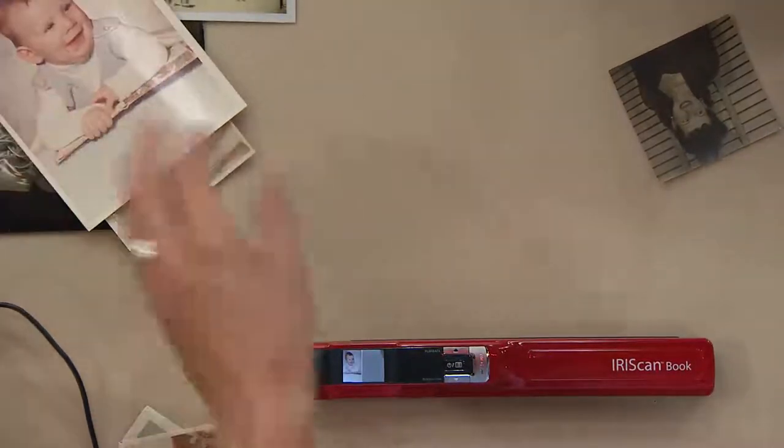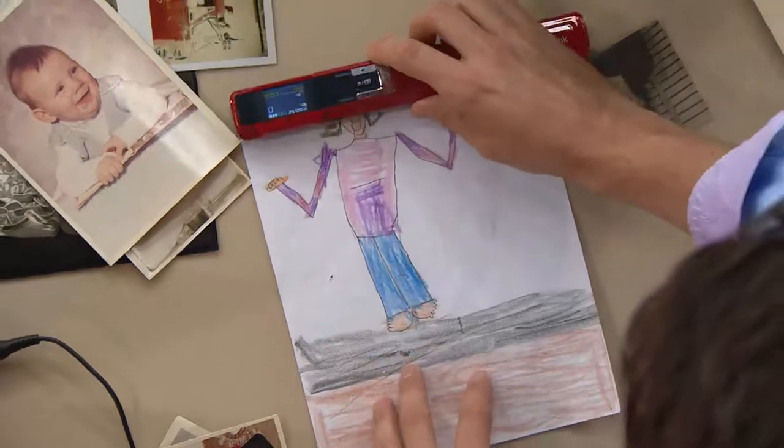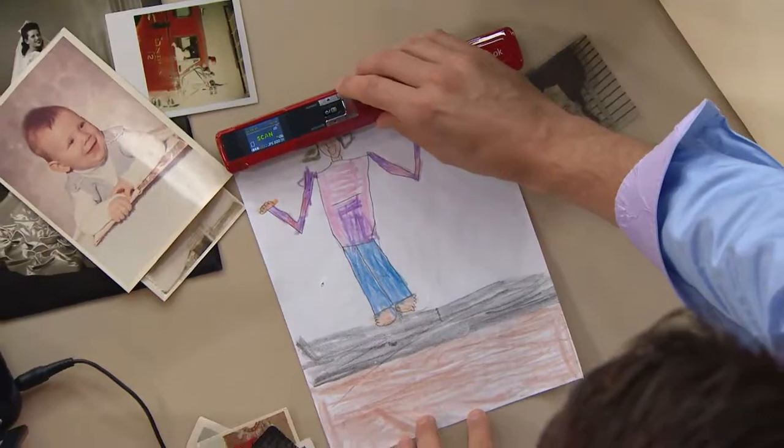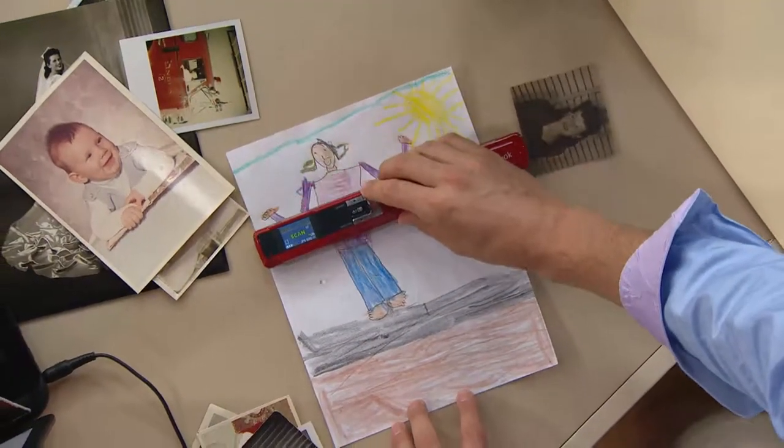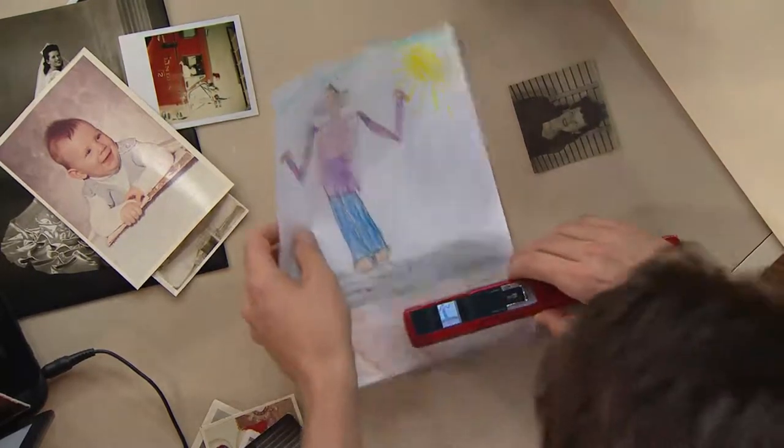It's from IrisScan, which is a great company, and it's on three easy payments today at $19.98. It couldn't be a more perfect time because we'll start getting together with family more as we move into the fall and winter. What a great way to pull out artwork, pictures, and letters, reminisce, and then keep them forever.